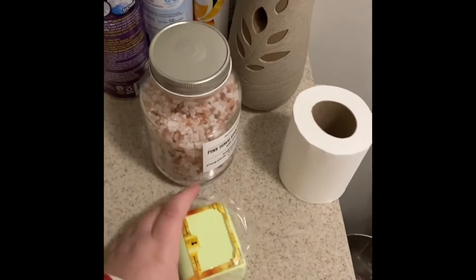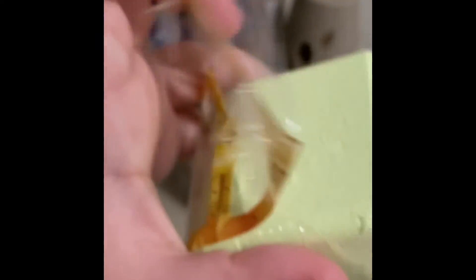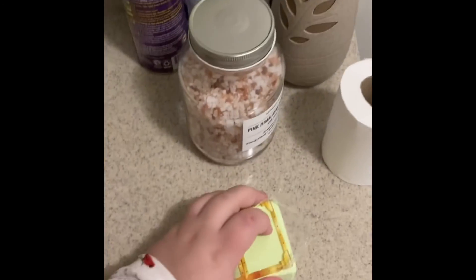The gems are dissolvable, and it says to keep it out of packaging until ready for use. I'm not gonna take it fully out just yet. Now it's time to get in the shower, and I'll let you know what I think of it!